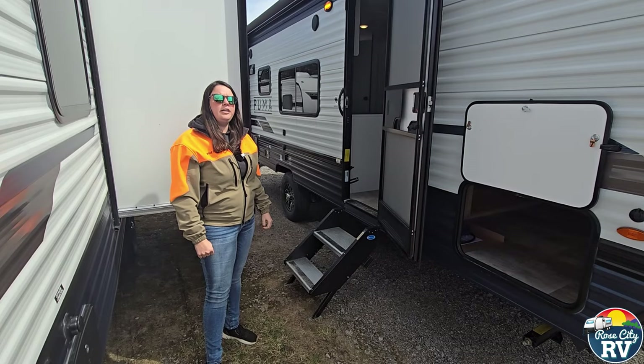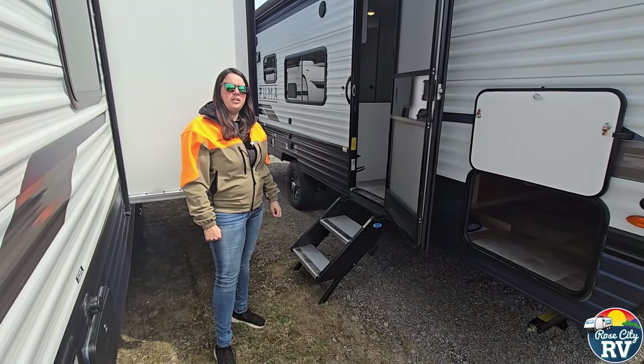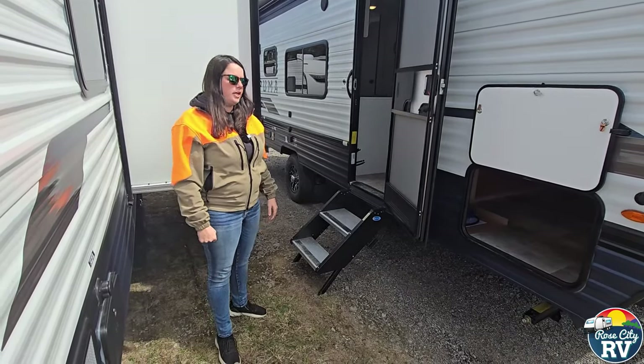Hi everybody, I'm Molly here with Rose City RV of Michigan, and today we're at our Tawas location. I'll be going over the 2024 Puma 18RKX with you today.